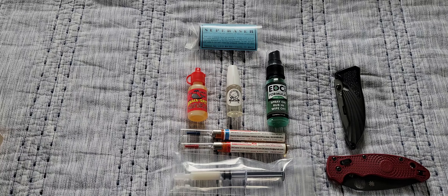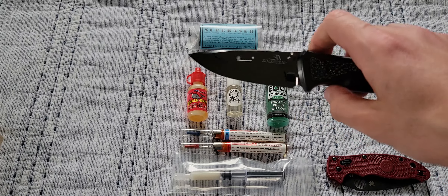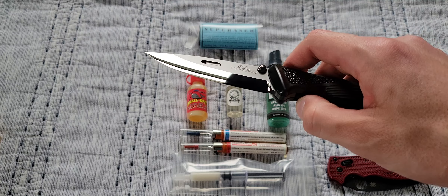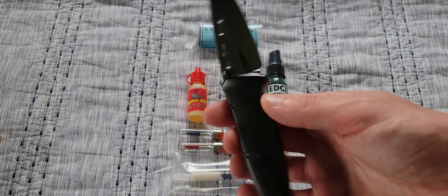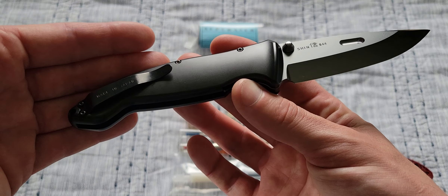I should have looked this up before the video — the word "Shin" in Japanese stands for a word in English. I think it means "trust," actually, if I'm not mistaken. This was an expensive knife — I'm not necessarily going to spine-whack it, but if I had to, I would. Like my last video said: are folders made for hard use? This is Shin number 644.